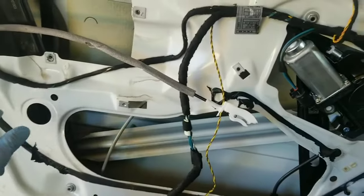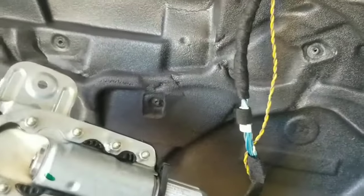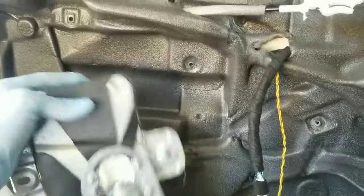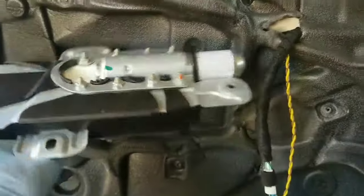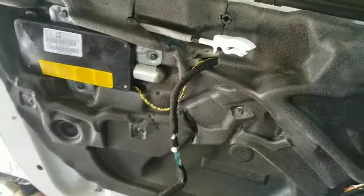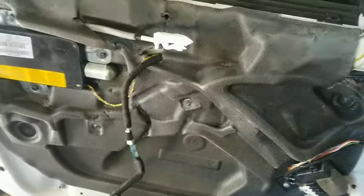Now it's time to start putting the vapor barrier back on the door. Once you've got that back on, go ahead and reconnect your airbag — make sure your power is off when you do it — and mount it back up into position. Now that the airbag's back on, we're ready to go ahead and start placing the door panel back on.